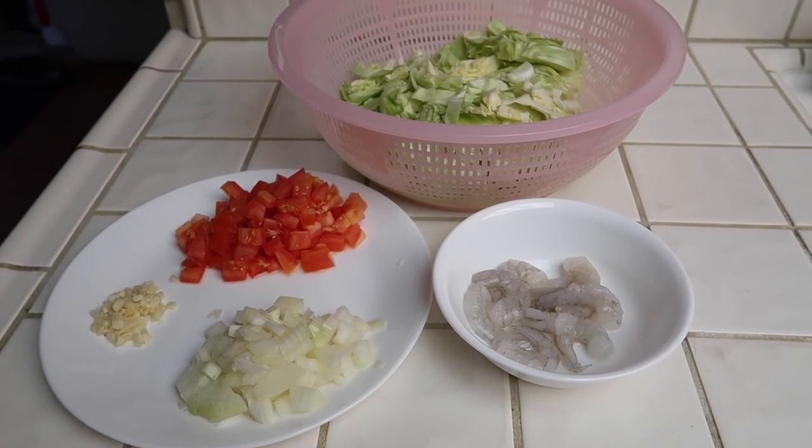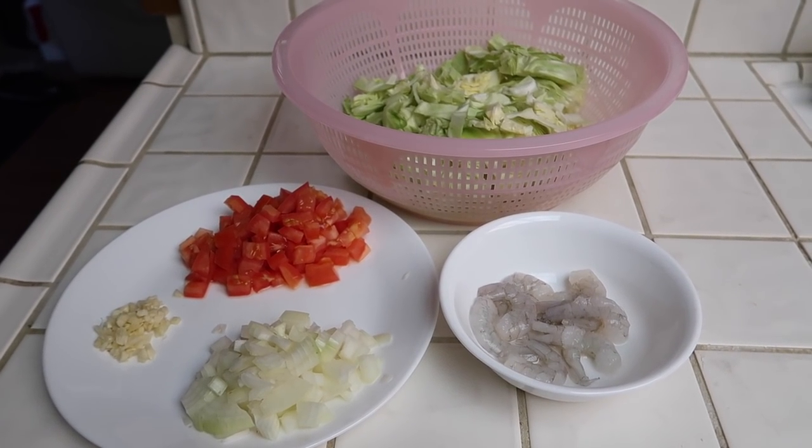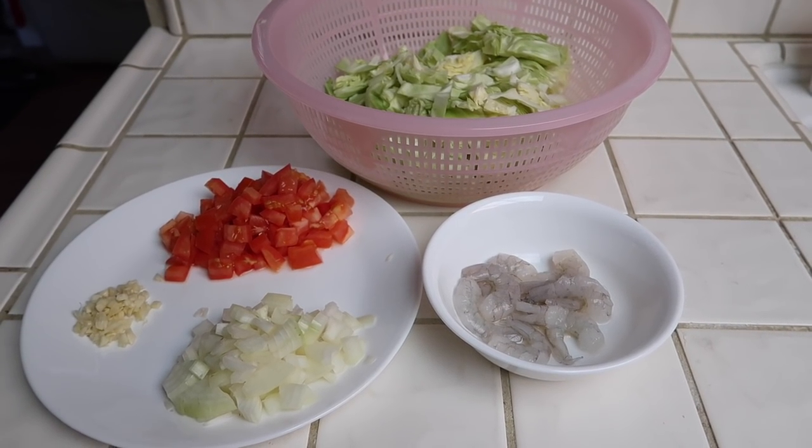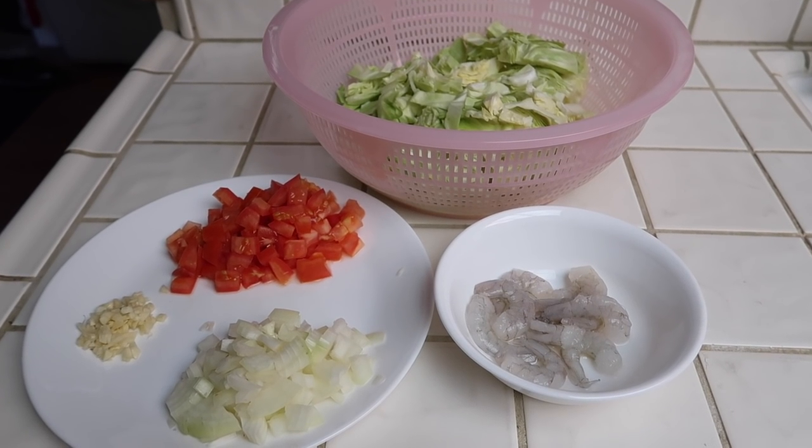Hey everyone, today I'm going to show you guys how to make a Filipino dish. It's called guinisang repolyo, which basically means sautéed cabbage, and it's super quick and easy to make.